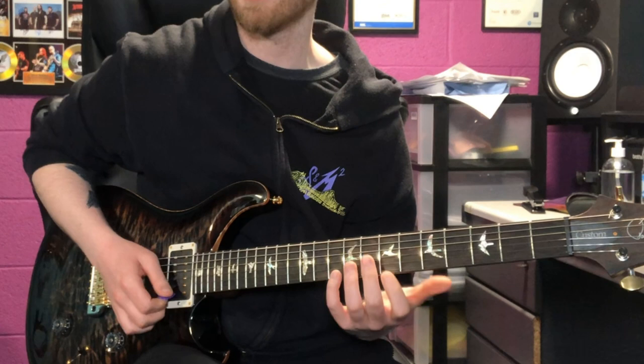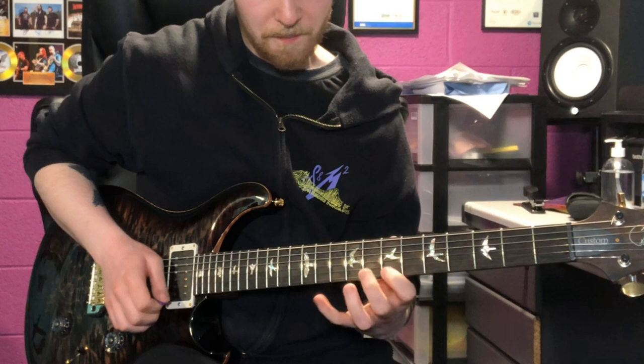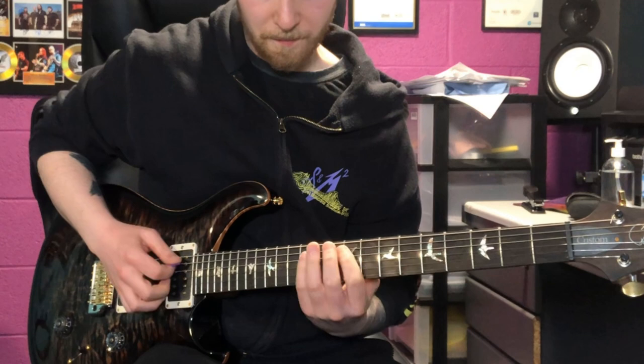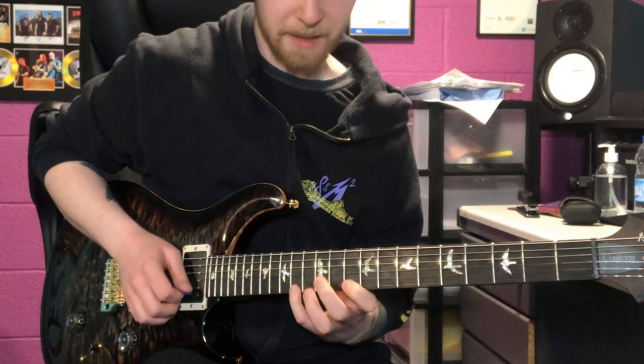So in this case it's E minor, so it's a minor seventh, then hammered on to the root and then back to the minor seven. If it was a major seven arpeggio, what you'd be doing is hammered on to the major seven, hammered on to the root, and then hammered on to the major seven again. So that's a nice way to combine three and five string arpeggios.